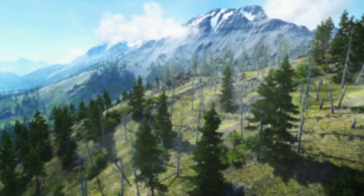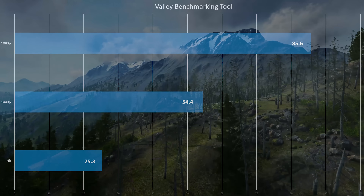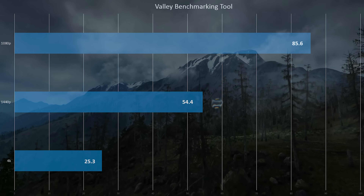For the benchmarks, we tested several different games — including some indie titles — on an Intel 6700K-based system. I picked games that all use different engines to give you an idea of how the card performs across several different rendering engines. We started with Valley, which is a Unigine benchmark, and it did pretty well at all resolutions. 4K is something I've only seen the 1080 get above 30 FPS in that one.